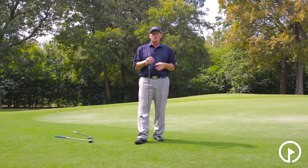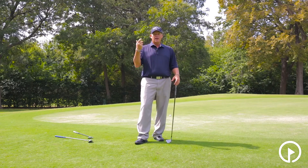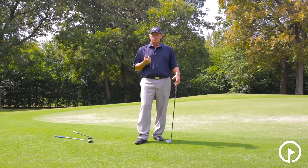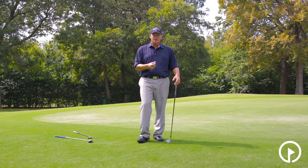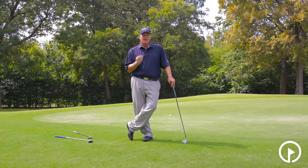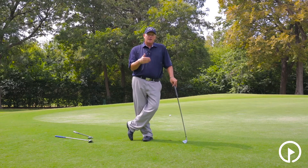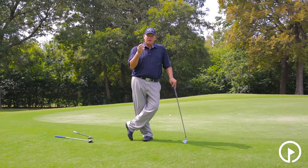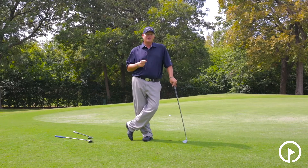To understand what club you should use takes a little practice, but in its simplest form: use a sand wedge when you are close to the green and the pin is close; use a nine iron for a medium-length distance; and use a seven iron for a long distance. Make sure you are striking down on the ball, your weight and hands are forward, and you'll be well on your way to becoming a better chipper and enjoying this game a lot more.